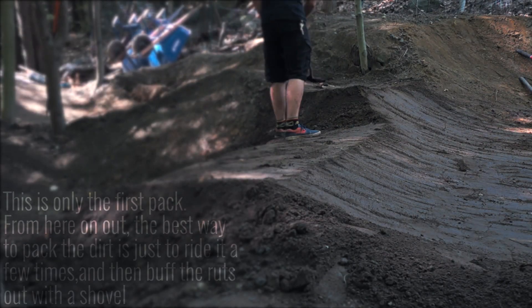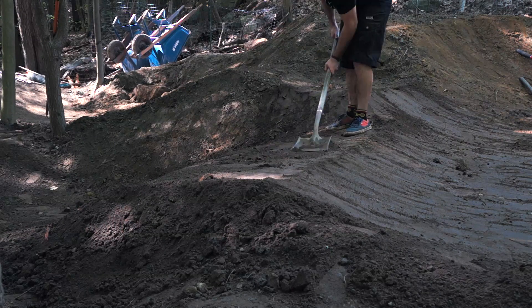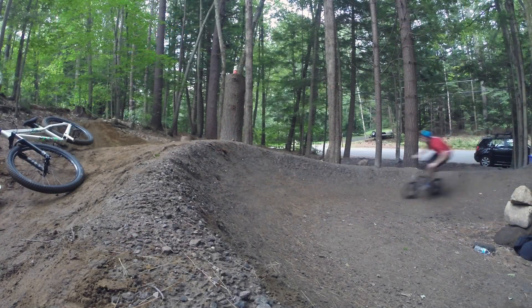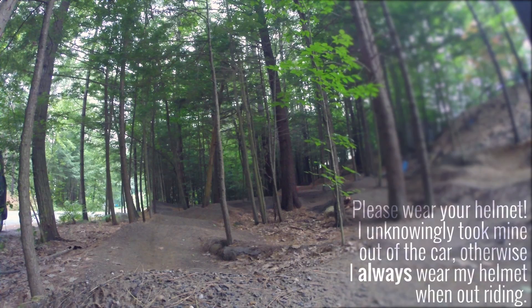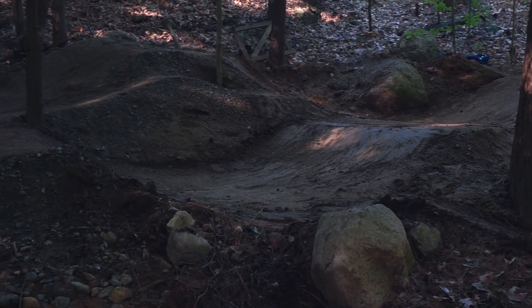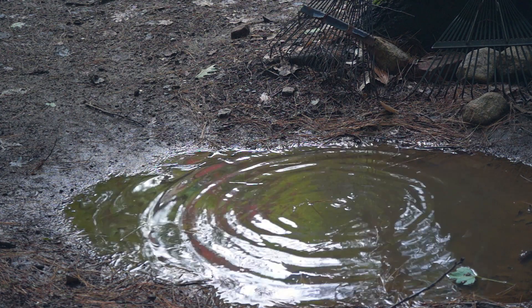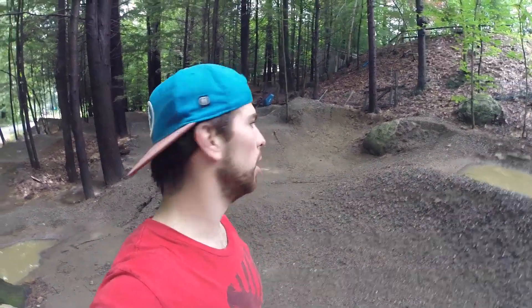Finally, it's time to do a smooth pack using the shovel, going up and down the surface of the jump to give it a nice finish. Now that we're done shaping and packing the jump, it's time to have a little fun. At this point the pump track was almost done, but things never go as planned — last night we had the heaviest rain on record for the area. It kind of sucks because it was just coming to the point where it was almost rideable, with one or two projects left.